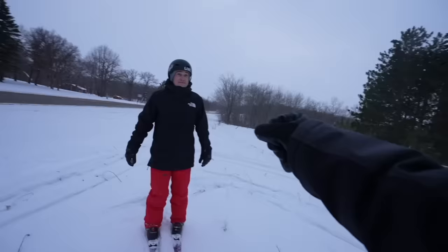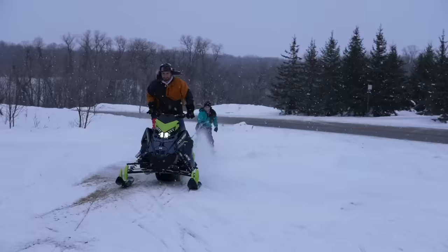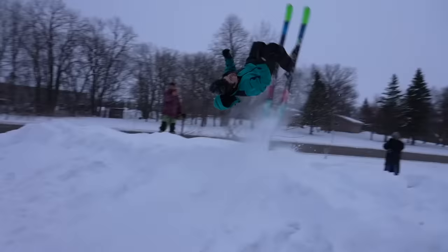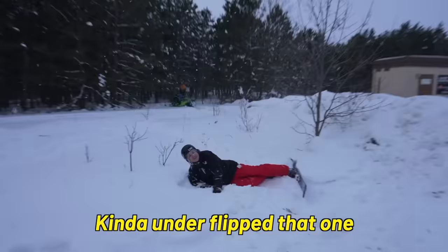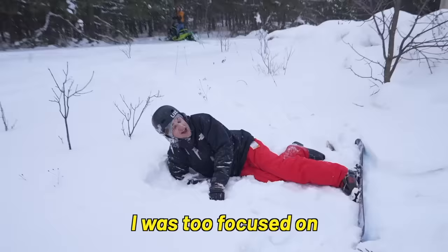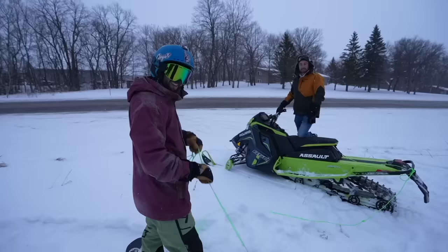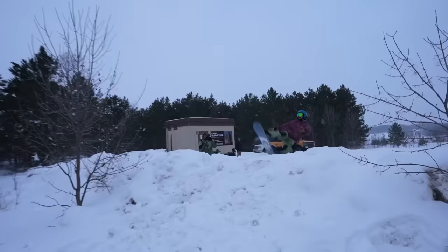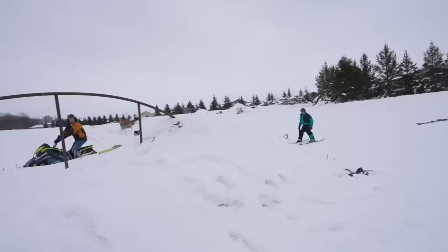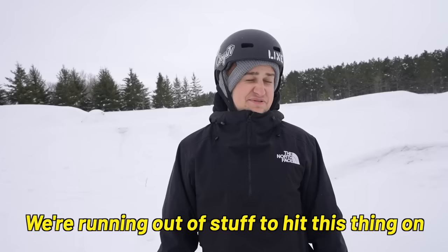Easy! Let's go! Spotted that landing for a while, rolled it down a couple times. I was too focused on not hitting Evan. Hopefully I can do this first try so I don't have to do it again. You gotta hold it down for the snowboarders. I've just been living, got it flooded to my ankles — need a rain cone. Rainbow rail has officially been hit on everything. We're running out of stuff to hit this thing on.